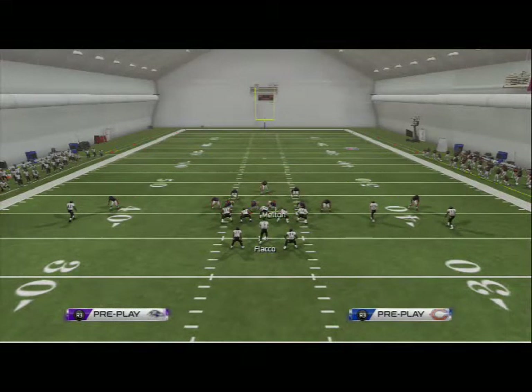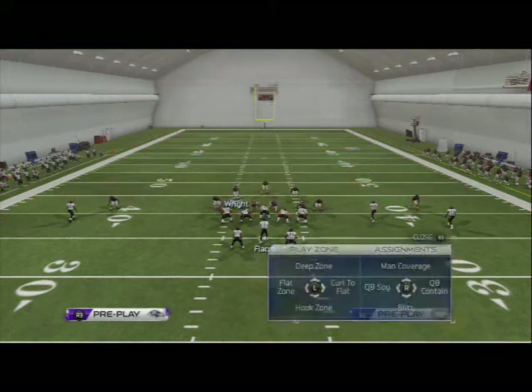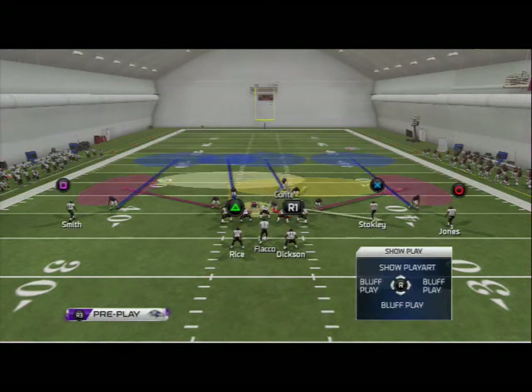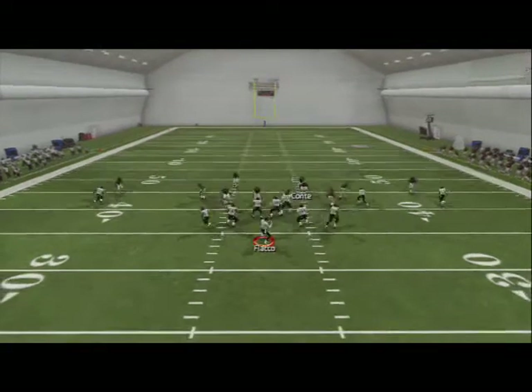The only other adjustment we have to make is take Major Wright, who's in a yellow zone, and put him in a deep blue zone. Then, like I said, we like to user Conte. This is a play where we're going to have phenomenal coverage — the Cover 3 out of the Bear Under is really effective.